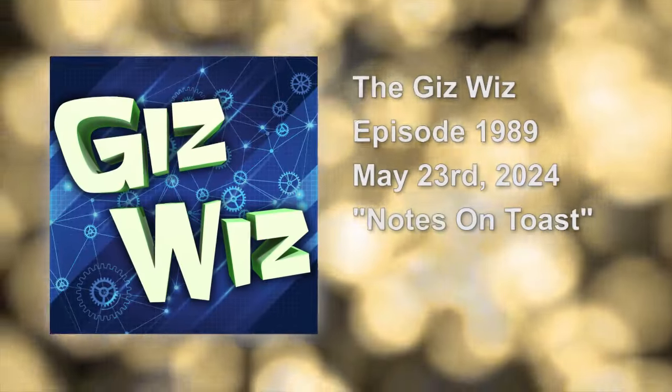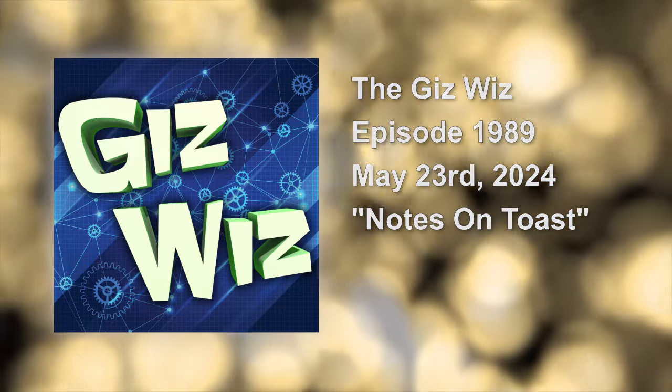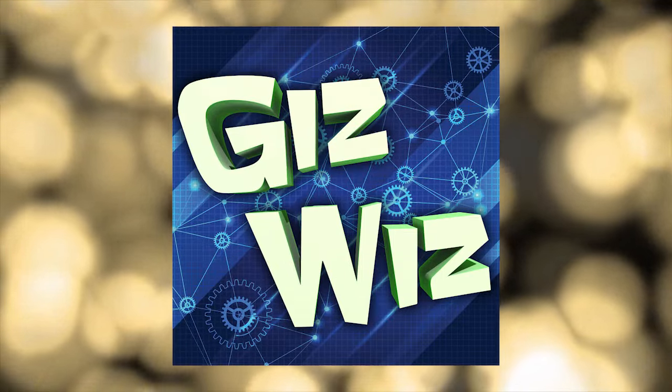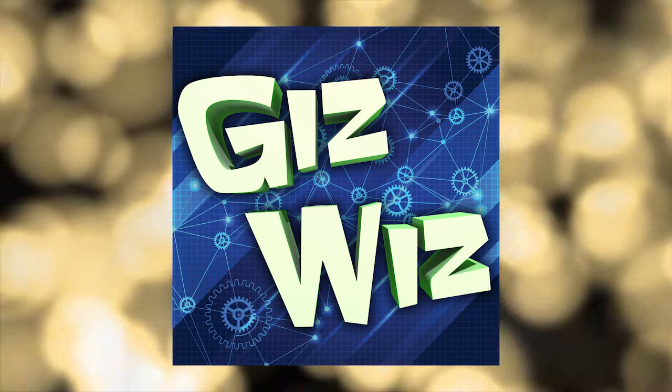It's time for the Gizwiz with man's maddest writer Dick DiBartolo. This is episode 1989, recorded Thursday, May 23rd, 2024. Notes on toast. On this episode of the Gizwiz, Diggity has not one but two 'What the Heck Is It?' segments, plus another off-price retail gadget with so many features.